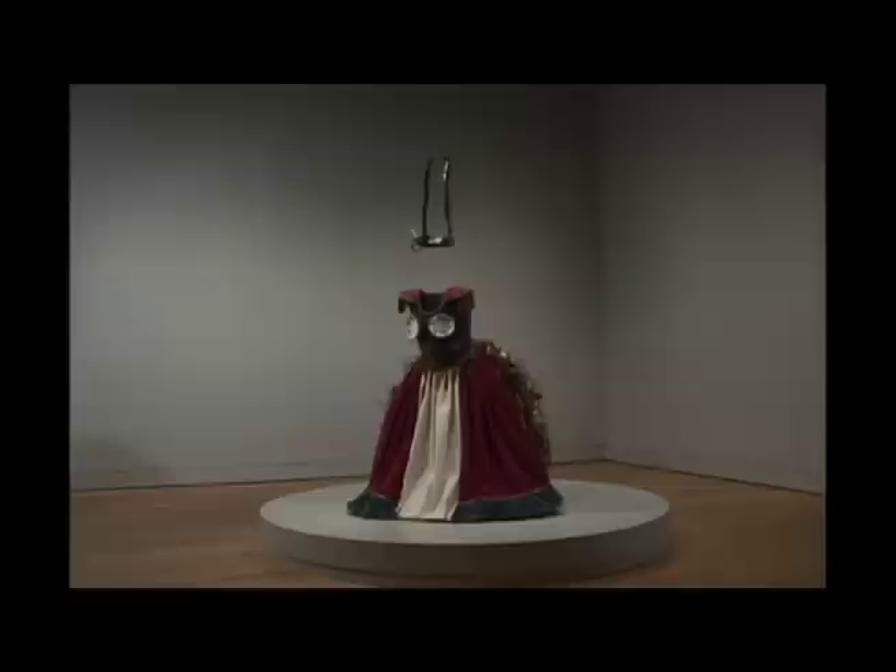Eventually I remade the piece because I discarded that one — I threw it in the dump site thinking I'd never have to wear it again or think about it again. But then a couple of curators came a-knocking and said they'd like to show that piece. I said I don't have it anymore, I threw it away. But they asked if I would consider remaking it, so I thought about it and said yes, I can do that. So the one that exists today is a remake of the original dress.